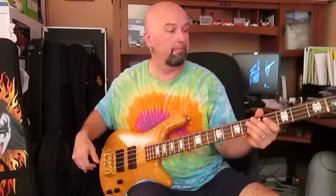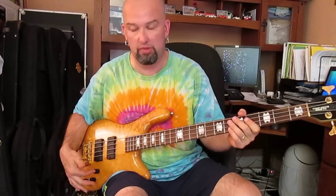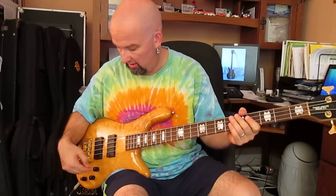So let's get down to what it sounds like. My usual settings: I'll put the EQ at flat, set this at the center, and this is wide open — so this is EQ flat. And then both pickups in the middle where the detent is, and this is full volume.